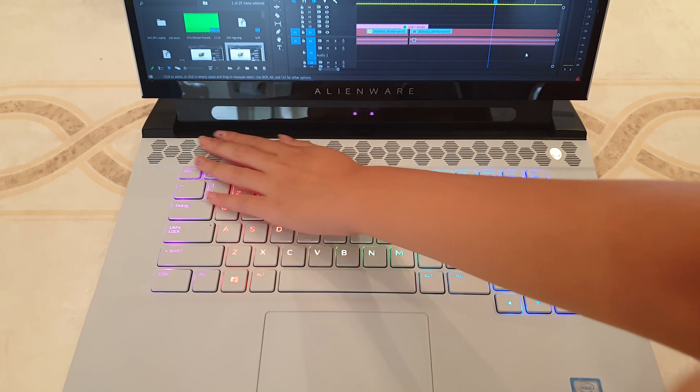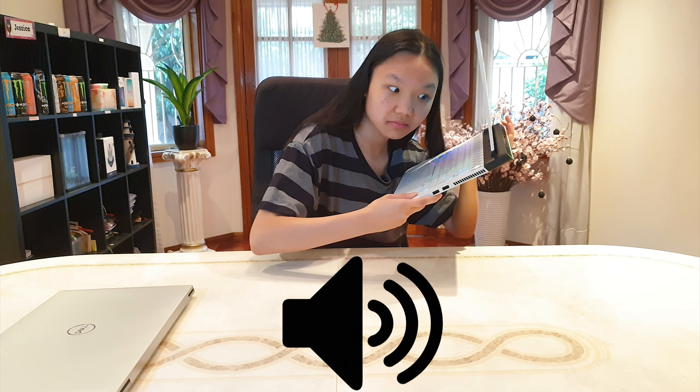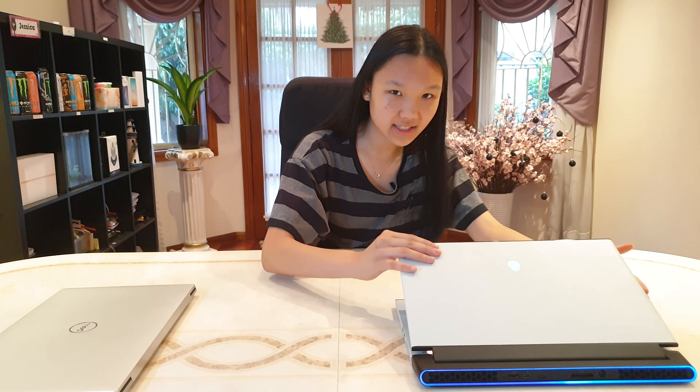Even during video editing, the machine stays decently cool. There was one time when the fan made a very loud and strange noise, which kind of freaked me out a little, but I only experienced that problem once during the entire usage period. Also, there is sometimes a very loud coil whine that I can hear when I power on the laptop — not so loud but definitely noticeable. Besides those problems, there isn't any other issue as far as I can tell.